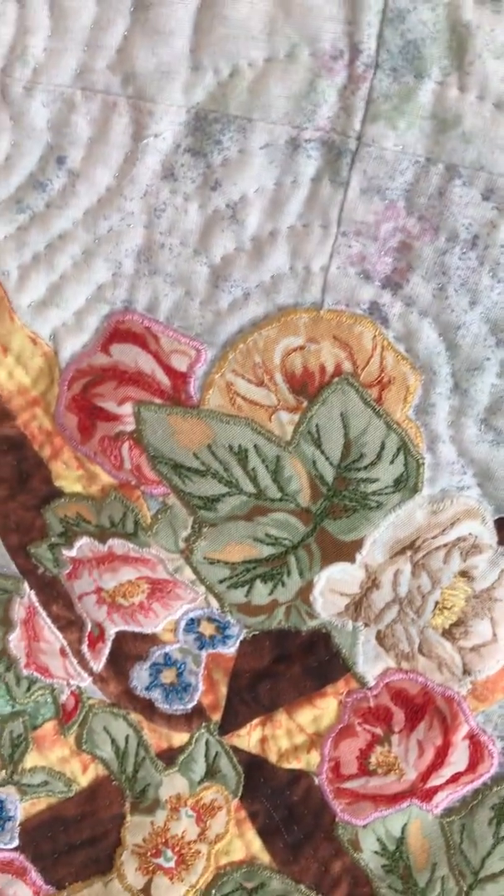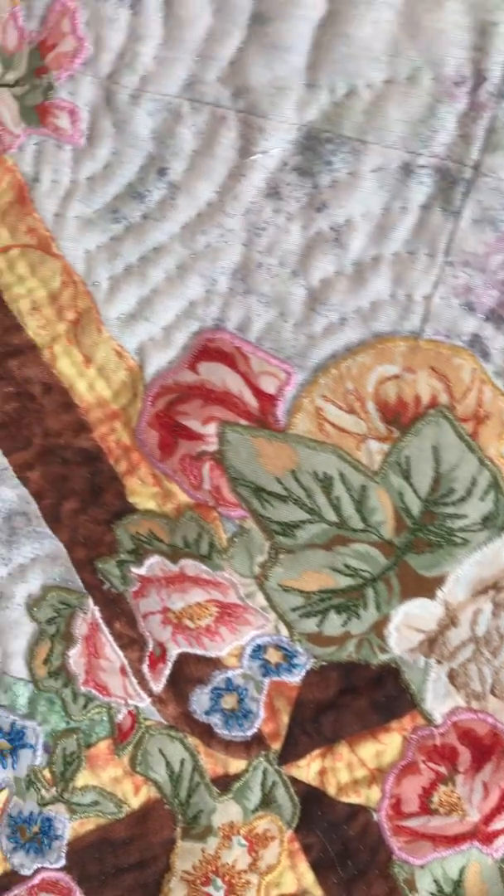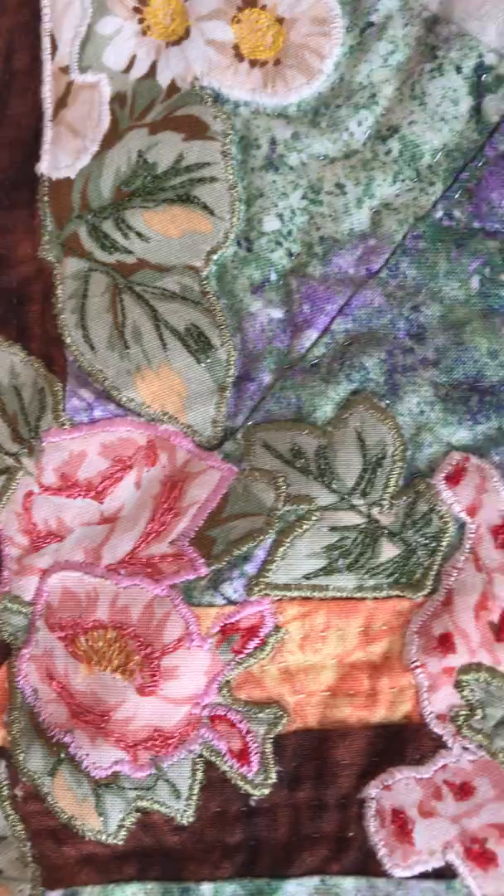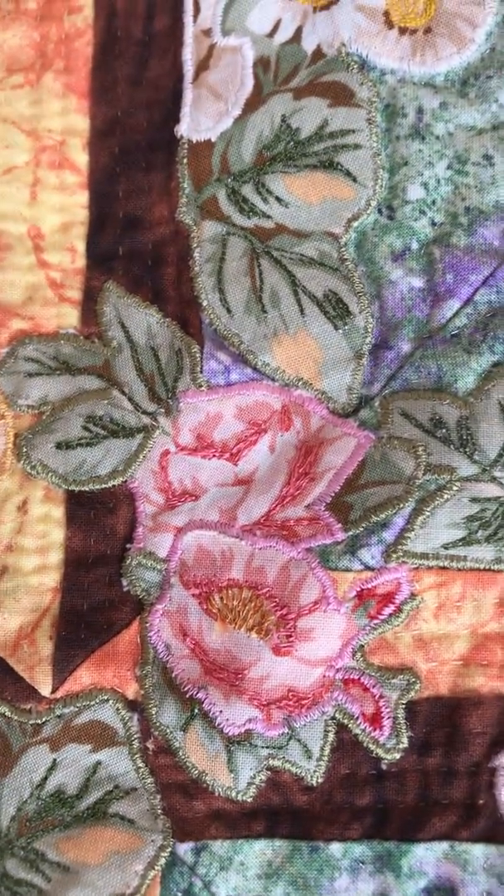The flowers are appliquéd on in matching colors and I did a little bit of thread painting too if you look closely. See the thread on the flowers and on the leaves?